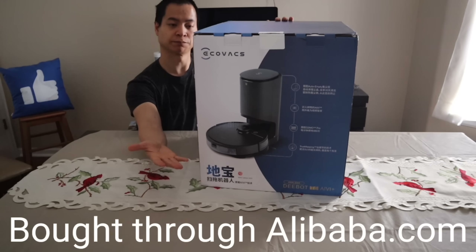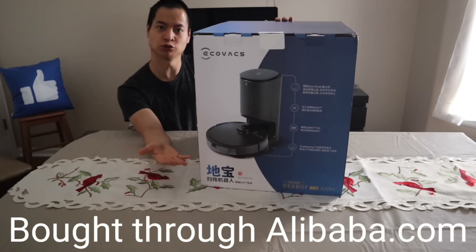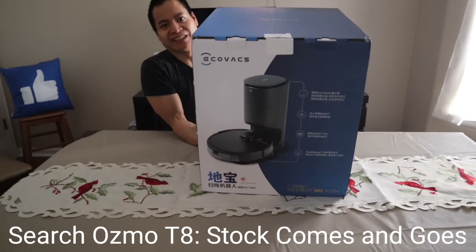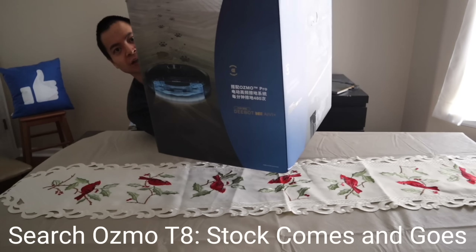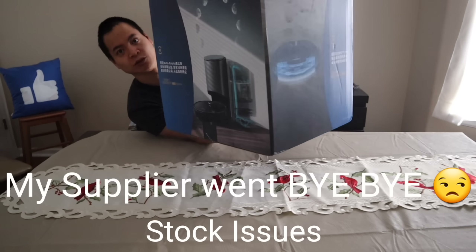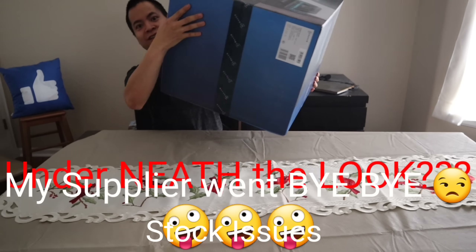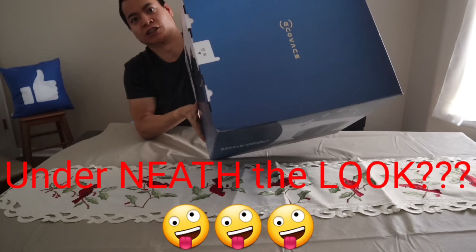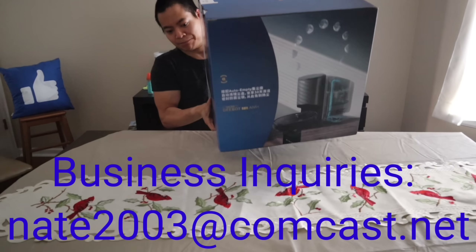Let's go ahead and give you guys a quick spin around here. This is the overseas version, so you may notice some Chinese or Japanese writing on the box as well. Let me get this guy spun around for you. Hope you guys can get a quick look there — underneath the box, the top of the box. Okay, let's go and get this guy unboxed for you.